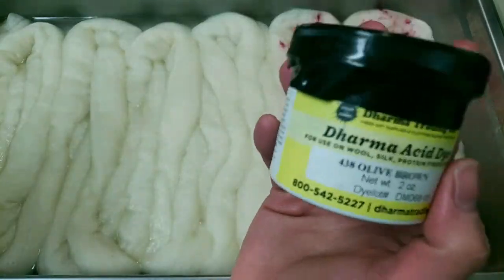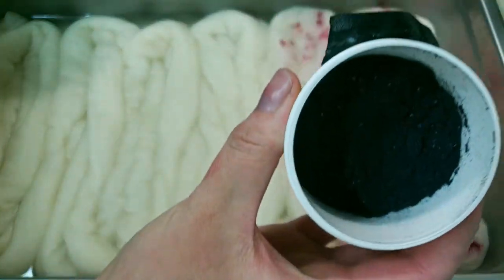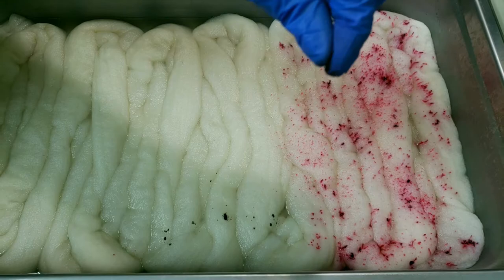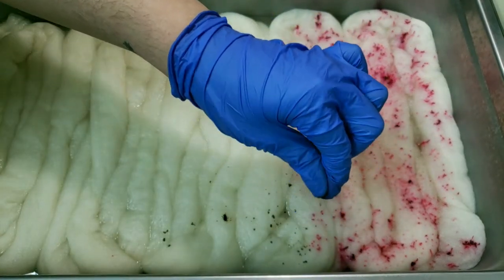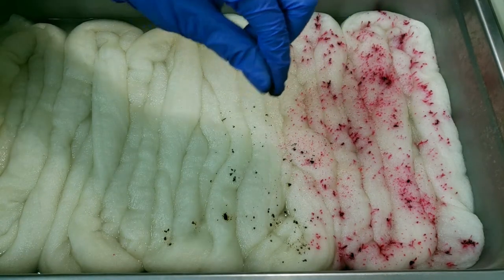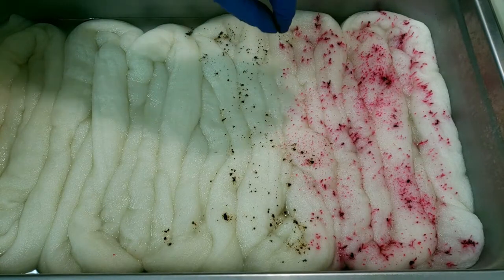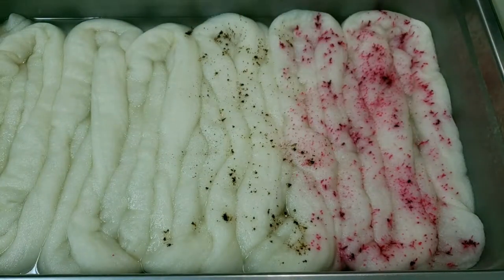Here is our next color — it's called Olive Brown and it's also by Dharma. All I'm doing is taking a little pinch of the powder between my thumb and pointer finger, pinching and rubbing it together, and letting little speckles fall out — just like you would with any ordinary seasoning or speckling. That's all you're doing here.